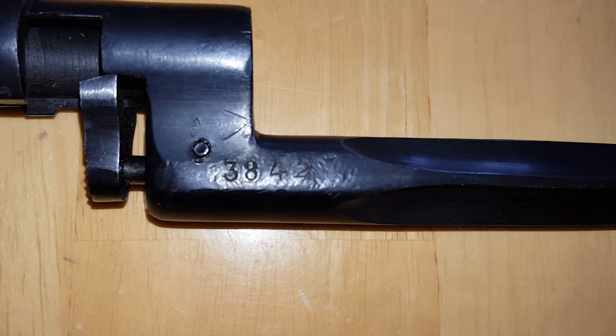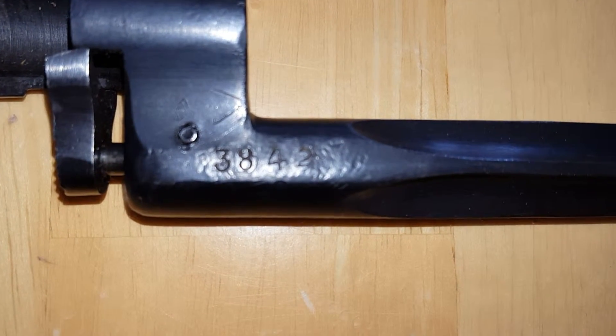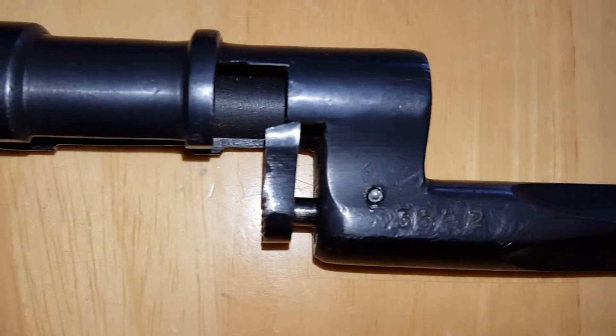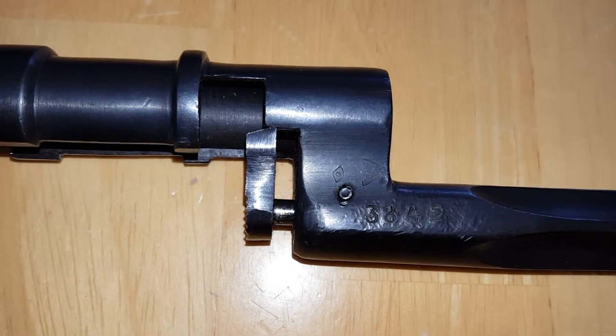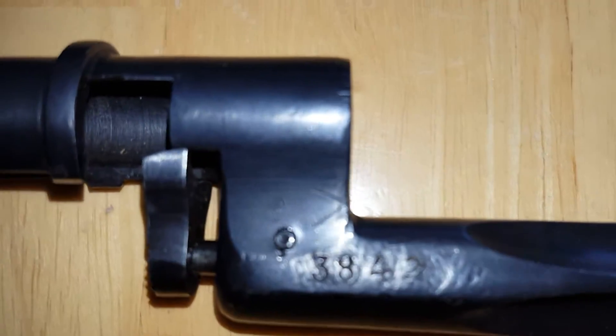This is what I'm assuming is an inventory number — being that it's only four digits, I'm sure it's not a serial number. Then you can see the mounting surface there. Let me flip this over because there is one other mark that's difficult to see — there's actually a mark right above that pin.